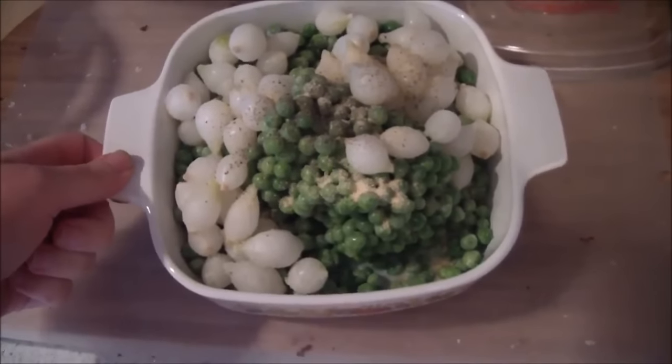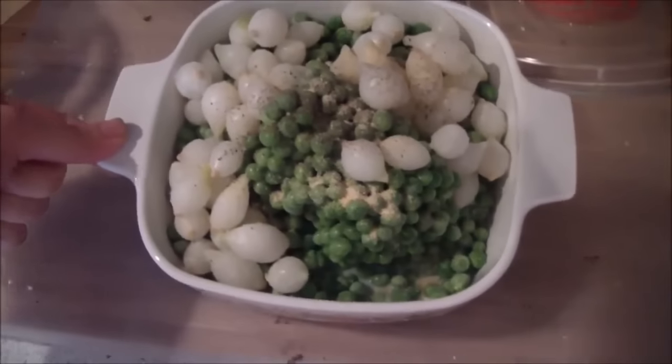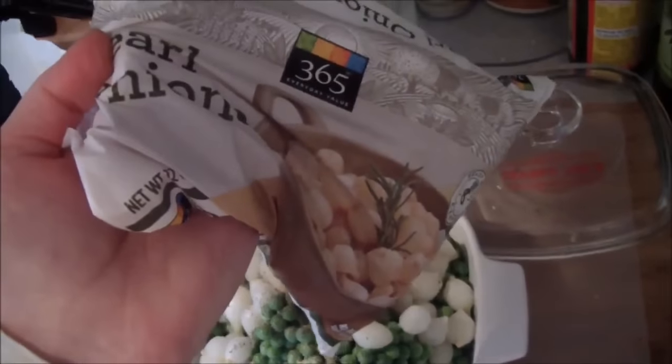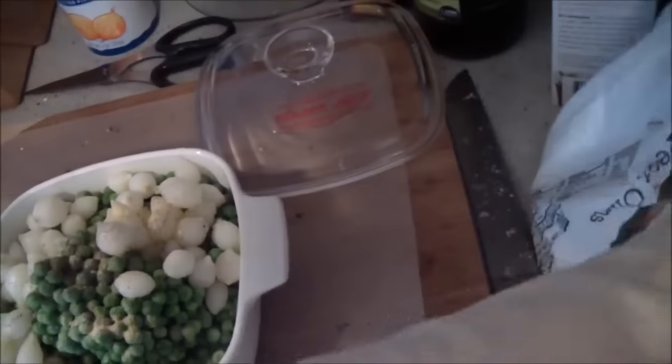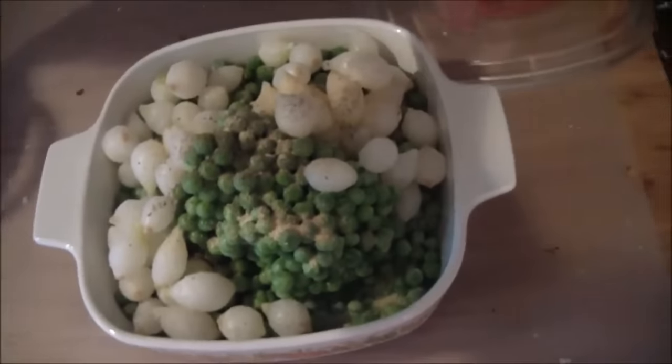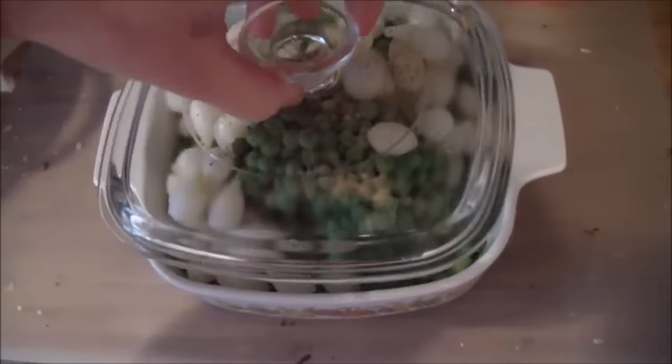This is just something very easy that I love making on Thanksgiving and holidays. It's just some frozen peas and frozen pearl onions. I add a little bit of non-dairy milk to help it cook and give it creaminess — probably about a third of a cup. And some onion powder, garlic powder, and some salt and pepper.